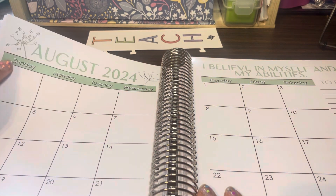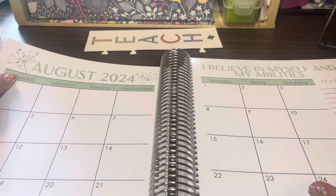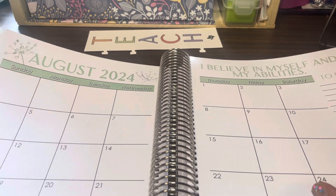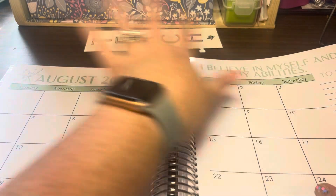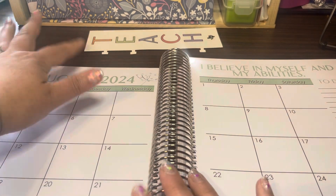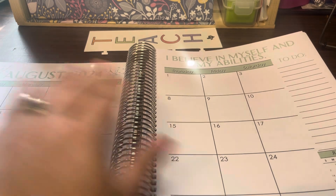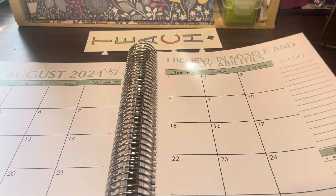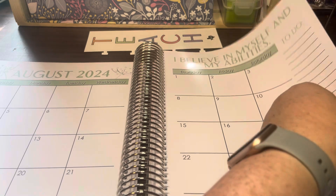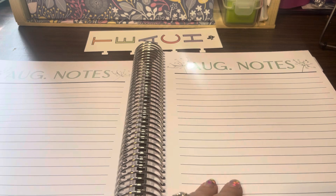Because I chose a floral pattern, there are flowers in each month. Previous years I had a rainbow or bright theme with paint splotches and designs. But every month follows the same structure: there's the overall calendar, the weekly layout you fill out, and then the notes pages.